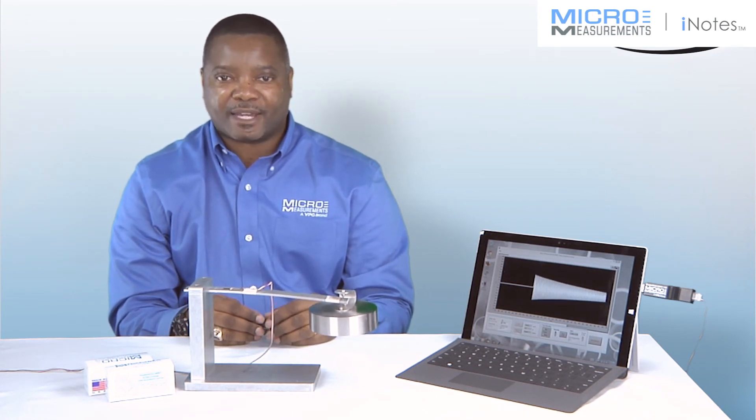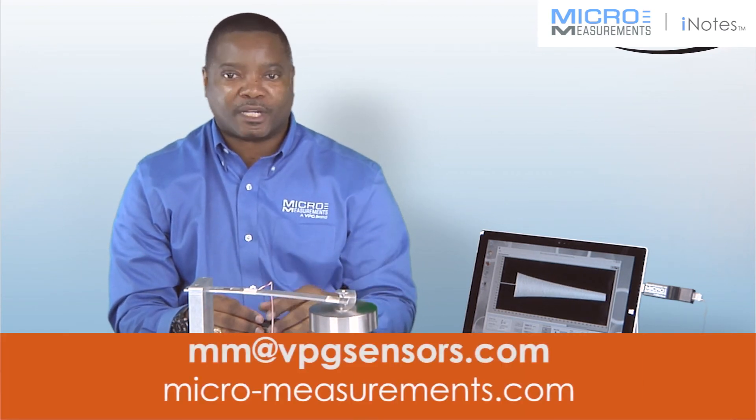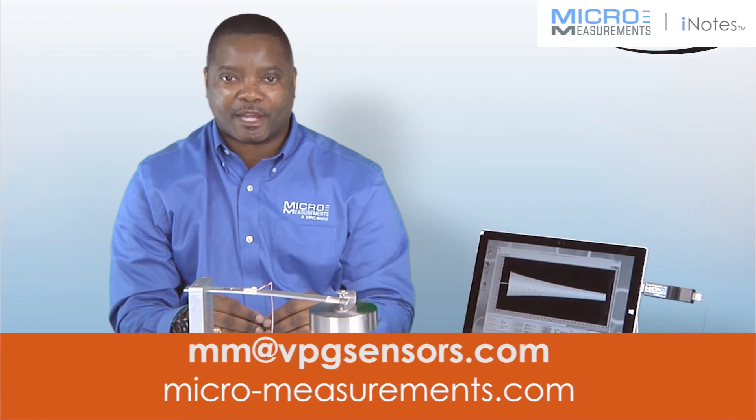If you would like to find out more information about the Student DAC, contact myself or one of the other engineers here at Micromeasurements.